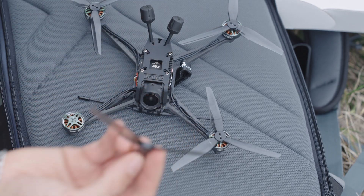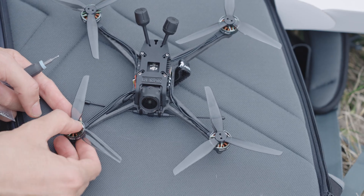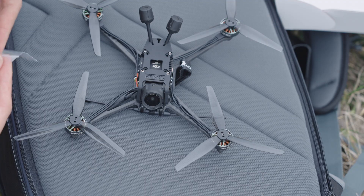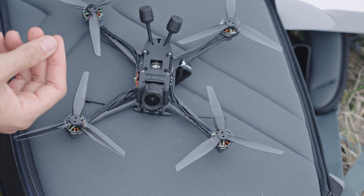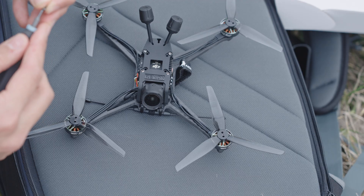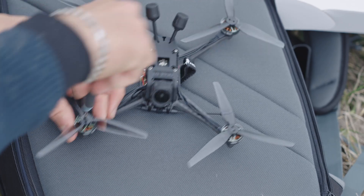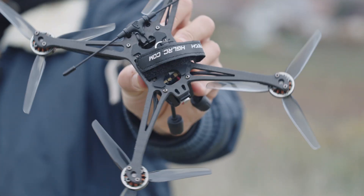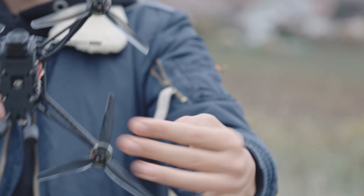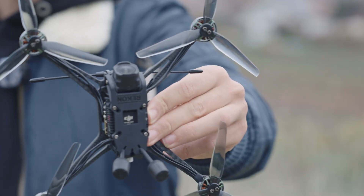First step is to put the props on the motors. Since we have some special props, we need to screw them onto the motors with the screws provided with the drone — two screws per motor. Now that the props are screwed on, you can see the final size of the drone.